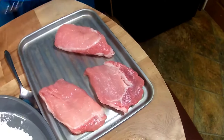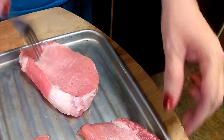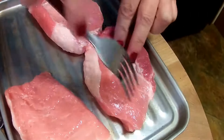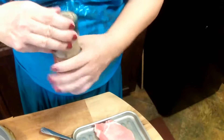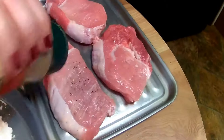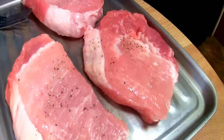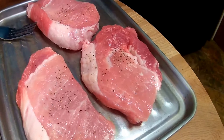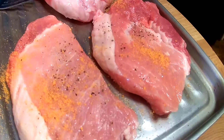First you take your fork and poke little holes in it. Turn it over on one side, turn it over. This is going to help to make sure it's tenderized. Then we're going to take the black pepper and sprinkle it on there, and then we're going to sprinkle the meat tenderizer on there.